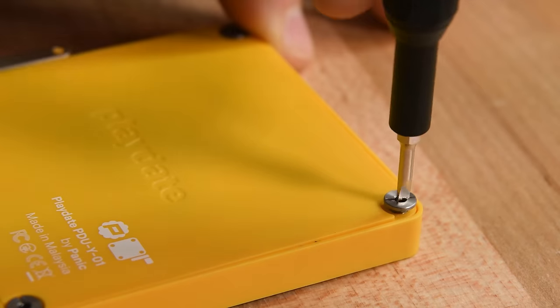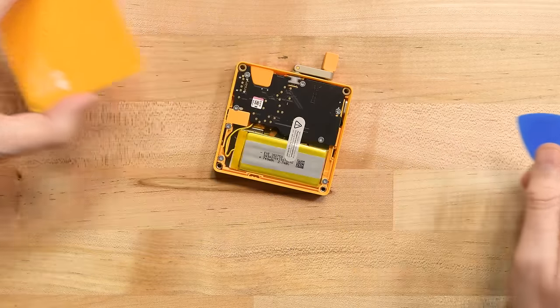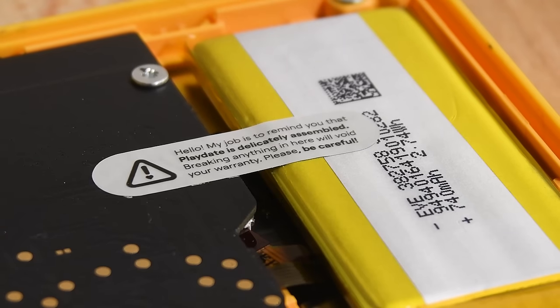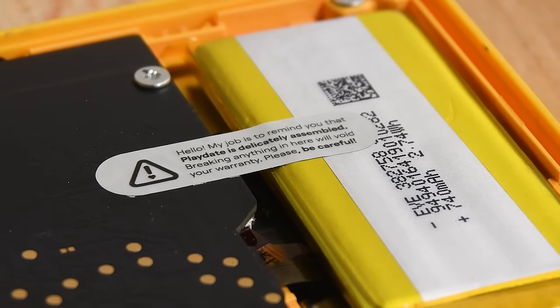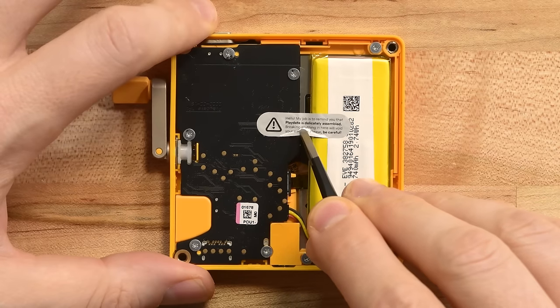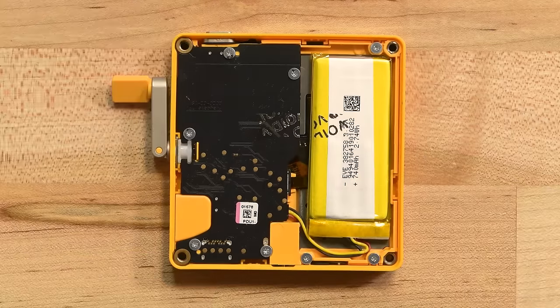Some flathead screws with a donut ring around them hold the case together. The back pops off with the help of a pick to reveal a kind of tiny bento box: one battery, one board, and some cable noodles in between. At first glance, it looks like there's a warranty sticker in here. Normally we'd start getting all righteous and indignant, but the wording on this one is a bit different — it's just a reminder that breaking anything inside voids the warranty. That's pretty fair. Also, legal.